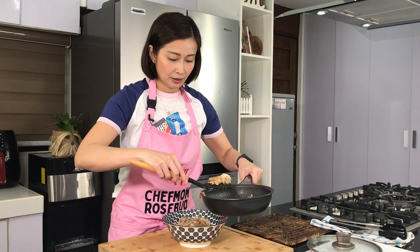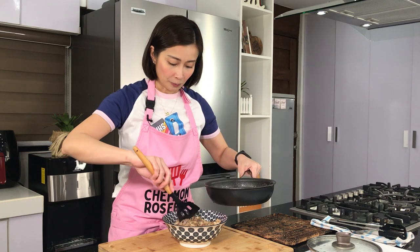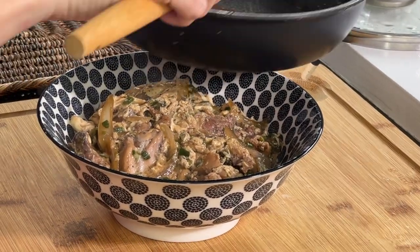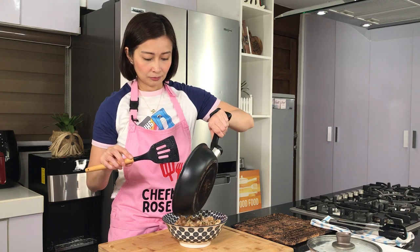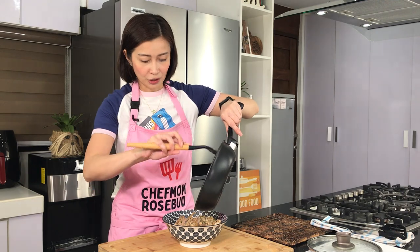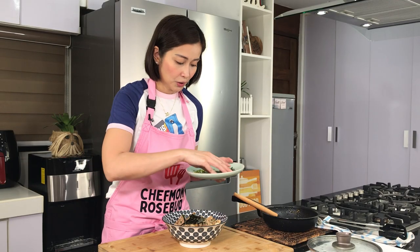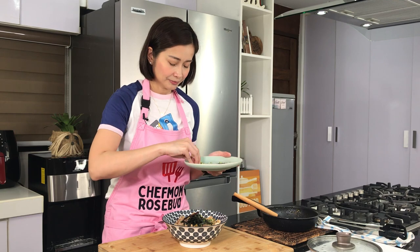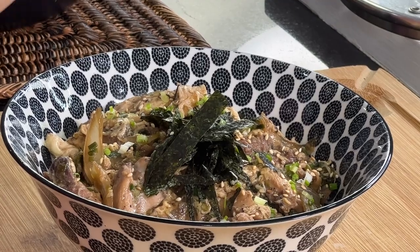Okay, ubusin na natin — for one serving, for one person na gutom na gutom. There — lagyan natin yan. And of course, the delicious sauce. Siyempre, dapat lahat simot — sayang ang onions. And then we add some nori, our spring onions, and some toasted sesame seeds.